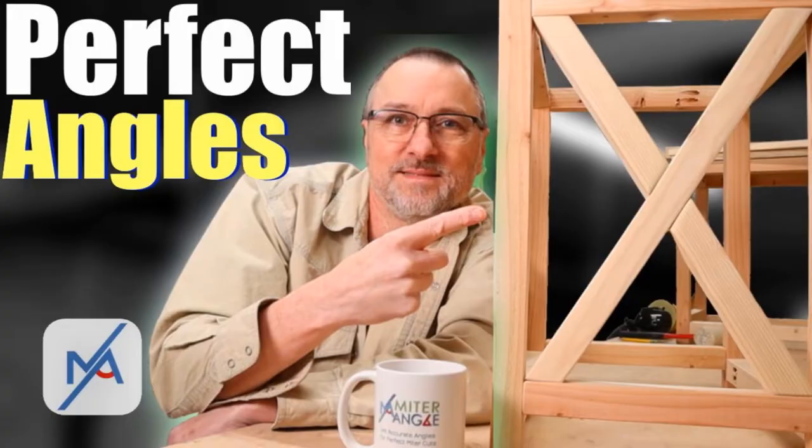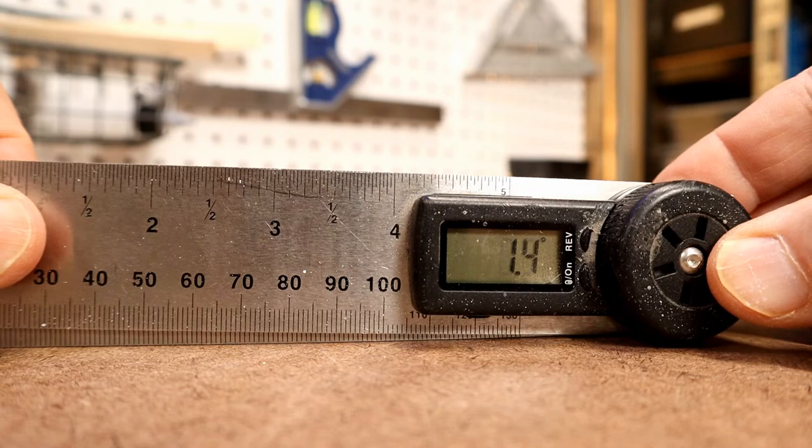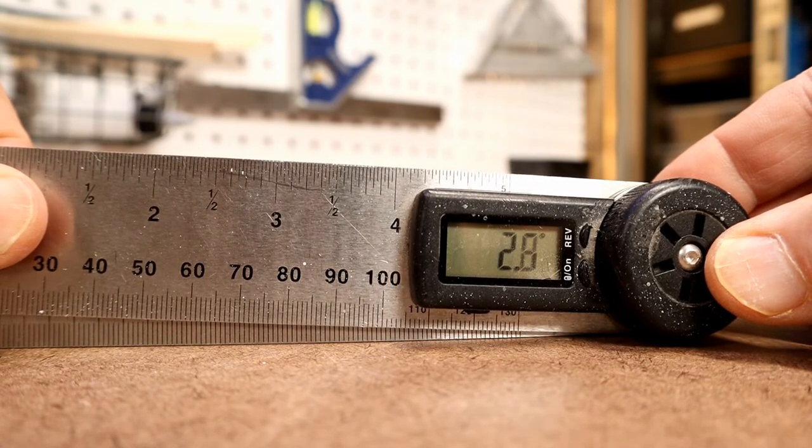In my video The Ultimate Guide to Building X-Braces, I show you what I call my double H and double T technique to compensate for the lack of preciseness so you can get that perfect fit. But recently I stumbled upon an easier way while I was tuning my saw's 90 degree and beveled angles — and it was with a tool I already had: a digital angle finder.